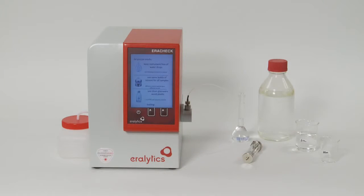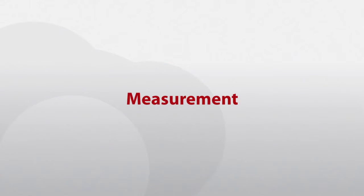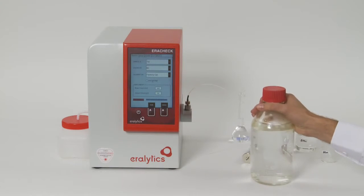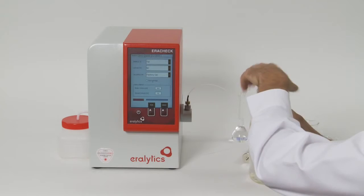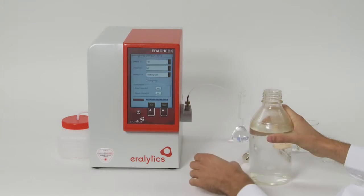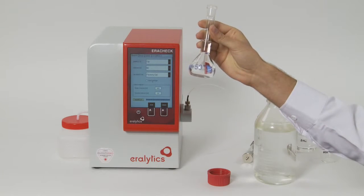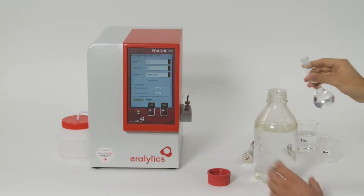In the first step of the measuring procedure, the hydrocarbons are extracted from the water sample. This is done by a liquid-to-liquid extraction using cyclohexane or cyclopentane as a solvent. We recommend collecting 900 millilitres of water sample into a glass bottle with a PTFE cap, and preparing 50 millilitres of solvent in a volumetric flask, then pouring it into the sample bottle.